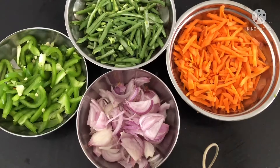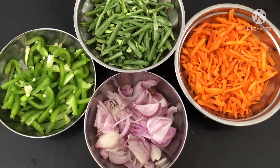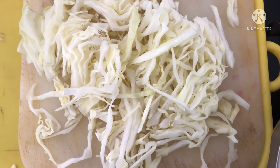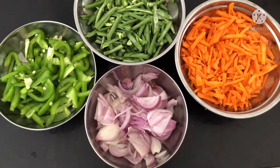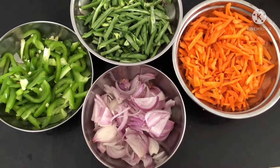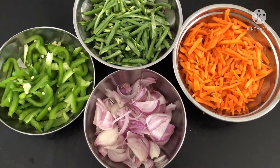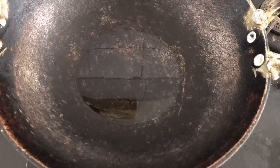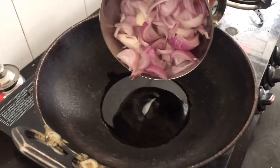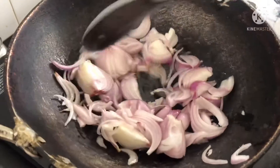The vegetables I'm using here are two onions, two carrots, a handful of beans, one small capsicum, and one small piece of cabbage. Do not finely chop the vegetables — if you finely chop them, when you fry them they become soft and mushy. We want our vegetables to be crispy and crunchy, so give them long slices.